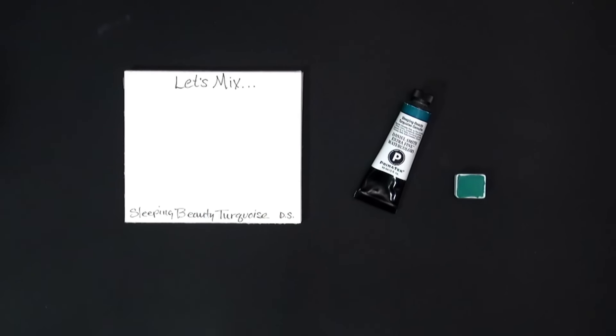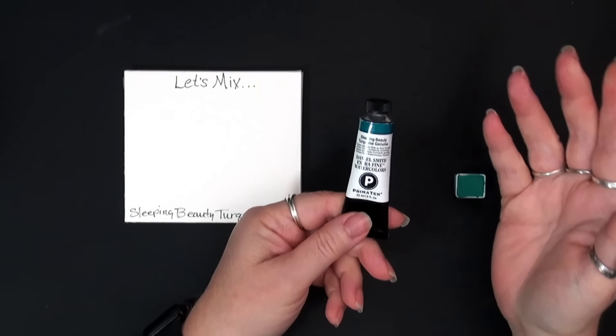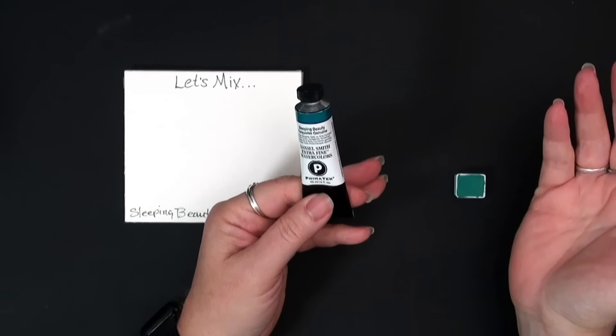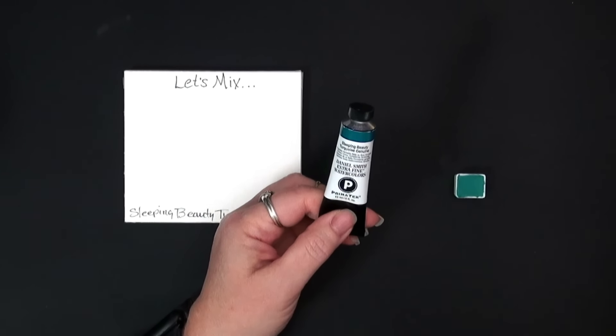Today's mix is a special request from a patron. I was asked: can I mix Sleeping Beauty Turquoise Genuine? So today we're going to try to mix a Sleeping Beauty Turquoise hue.